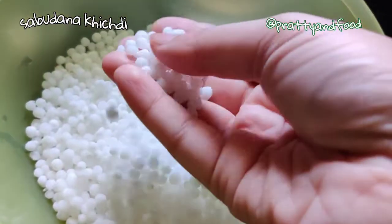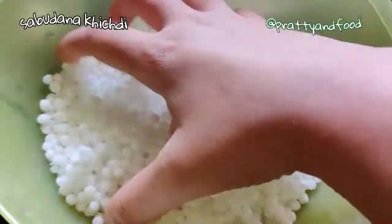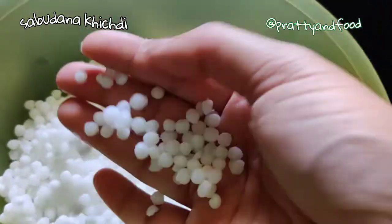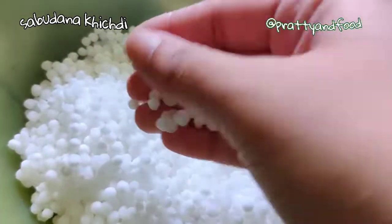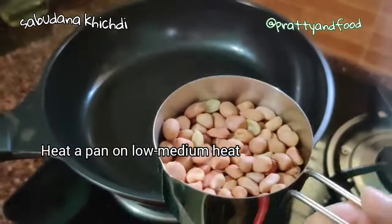It's dry, and this is how dry you need it to be so that your sabudana khichdi won't be soggy and sticky. If you see it's this dry, please don't add more water — this is perfection. I'm now heating a frying pan.